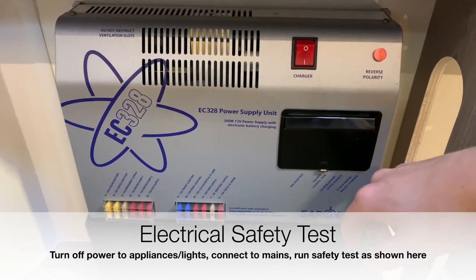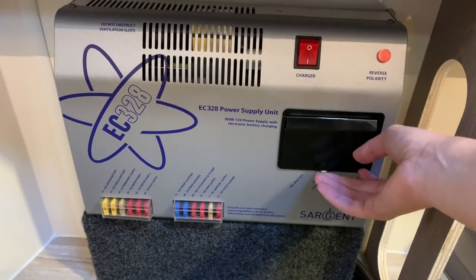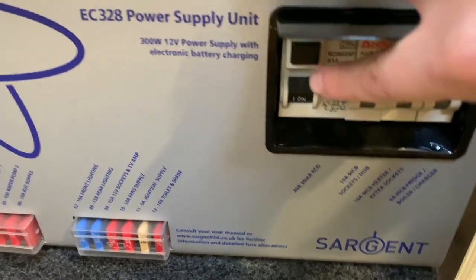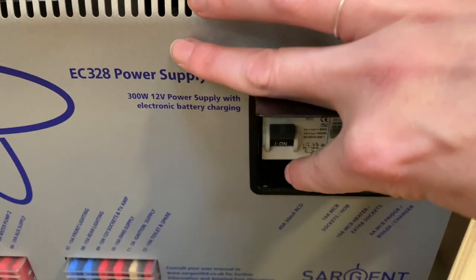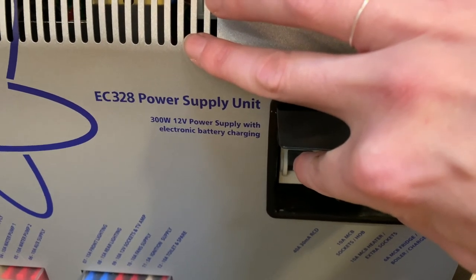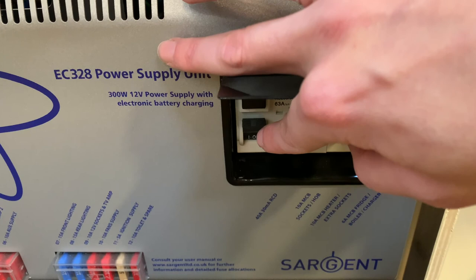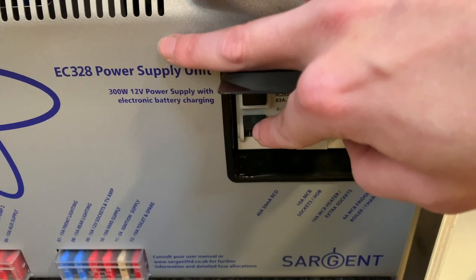Once everything is switched off, switch this on here, then raise the cover and press this black square button. I'm not connected to mains at the moment, but when you press this button, this switch here should flick down. If it does, the electrical safety test is complete — push the trip switch back up and use all power from the main supply as normal. If this does not flick down after pressing the safety test button, there is an issue in the power chain and you would need to disconnect and find an alternative mains power source.